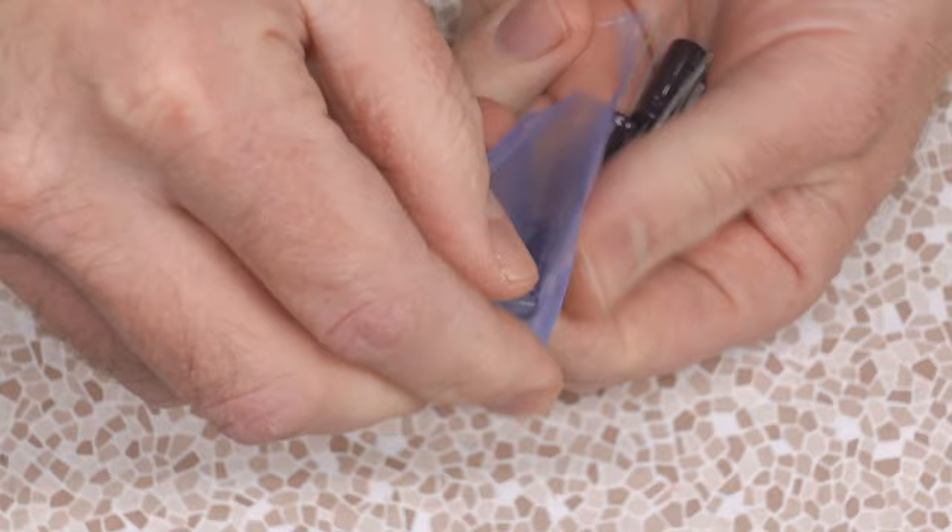I went on eBay and for pretty cheap I bought some replacement capacitors — actually from a local seller here in Canada. Chances are there might be more capacitors worn out on this, but I'm only replacing the ones that are puffed out, all of which had the same specification. So I was just able to buy a pack of the same thing: 1200 uF, 6.3 volts. I got some nice Nichicon caps.